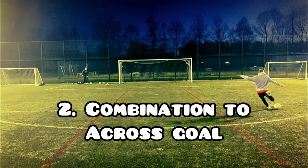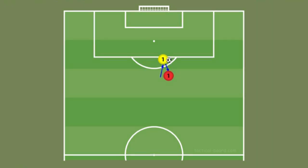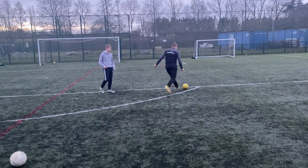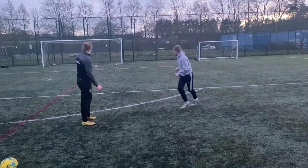Number two, combination to a cross goal. With this drill you're going to start off slightly to the right and close to the edge of the D. Again you're going to bounce the ball with your partner, they're going to play it back into your feet, take a touch out beside you and aim to fire the ball into the far corner. With this drill you can use the same technique as the previous, aiming to curl the ball into the far corner with your instep, but personally from this angle I prefer to drill the ball with my laces.